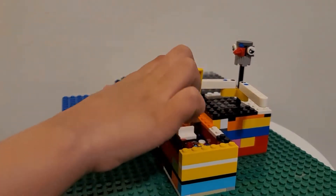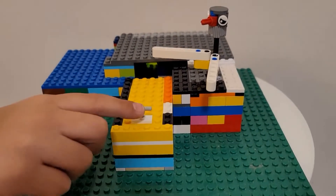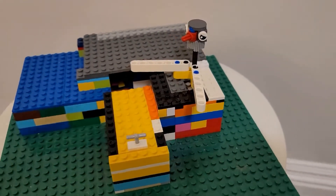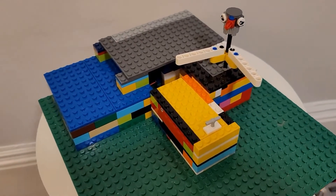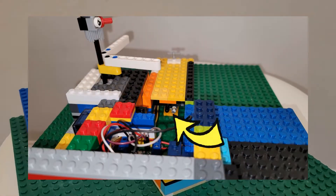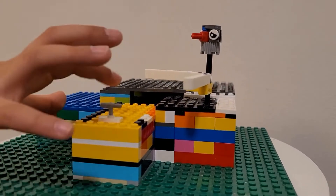Hello! I made this no candy machine with my dad. It doesn't let you eat too much candy. It uses a sensor to know when you want to take some candy — as soon as you open the lid of the box, it closes the box with its hand.